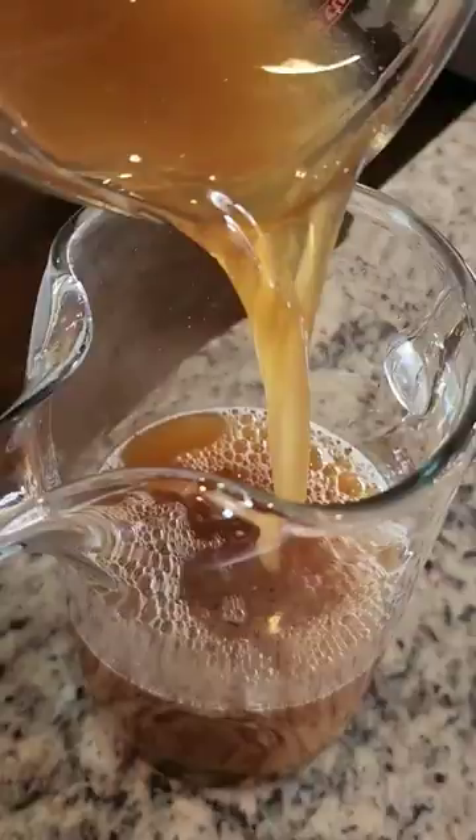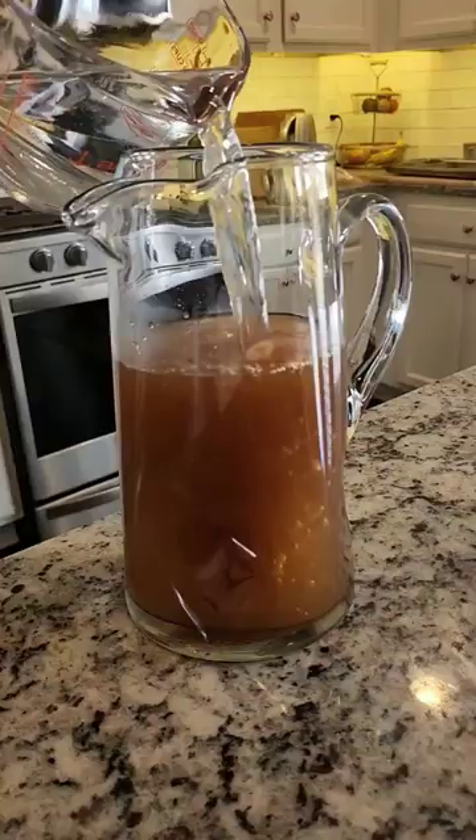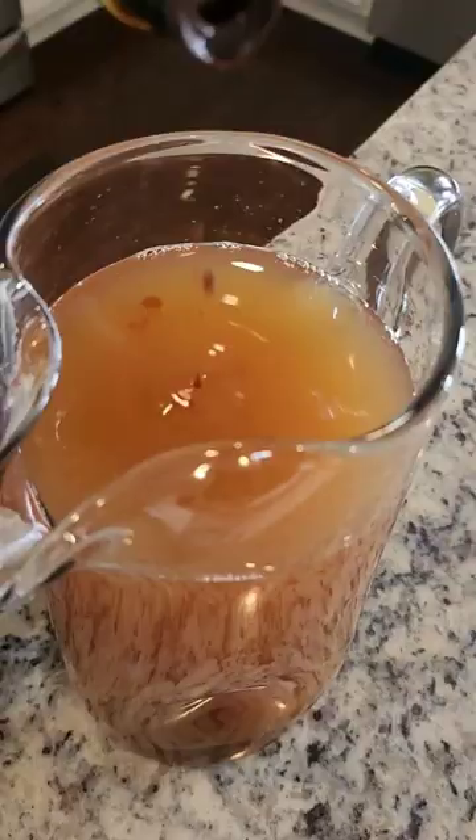Then I'm going to pour it into a container — hopefully you don't make a mess like I did — before adding additional water and just a little bit of angostura bitters.